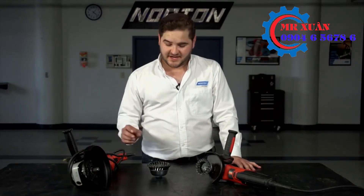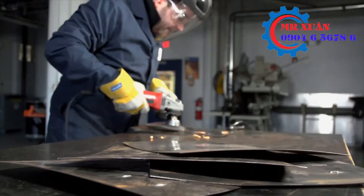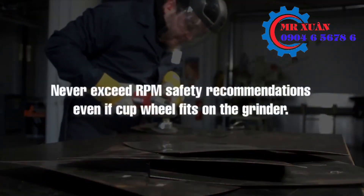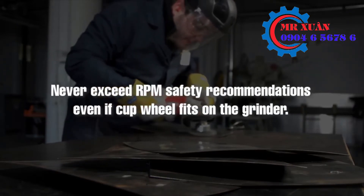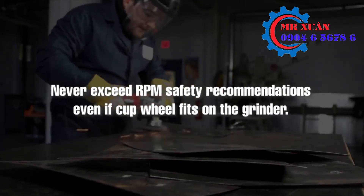One of the most common mistakes when it comes to cup brushes is that end users mount a four inch cup brush on a four and a half inch right angle grinder. Even though a four inch cup brush fits on a four and a half inch right angle grinder, you don't want to do that because it will exceed the maximum RPM rated on the brush.